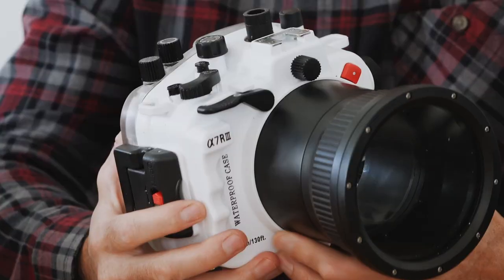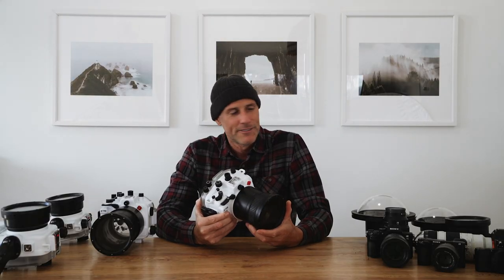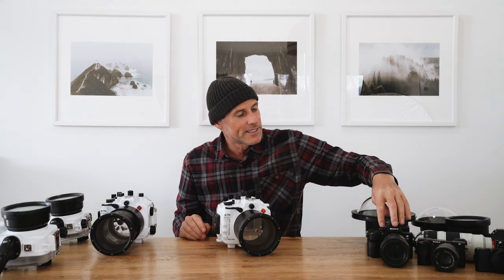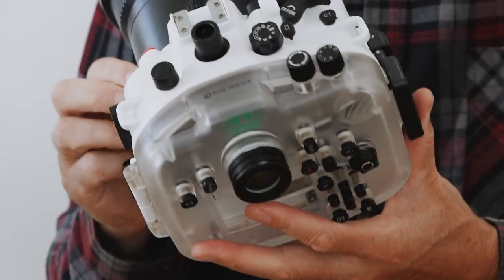This is the A7R3 housing — I also use the A7R4 in it and can't really tell much difference. They do make separate housings for each, but the cameras are essentially the same to operate. The only real difference is the A7R3 has a little button you push down for the mode dial, but they both work well in this one housing. The main thing I love about these Seafrogs housings is they have so many controls — lots of buttons and dials giving you a lot more creative control over your camera.